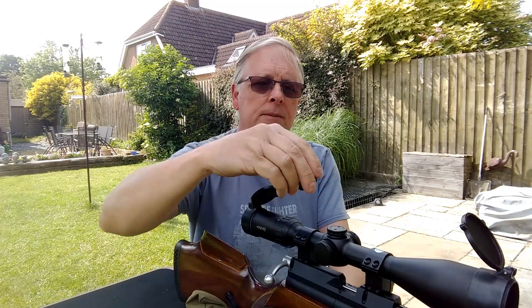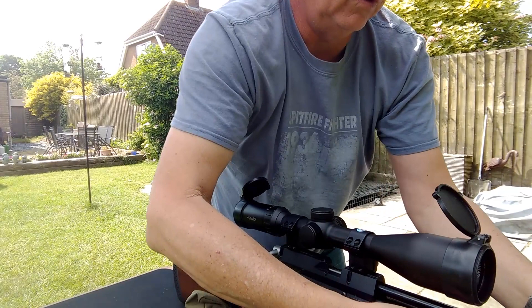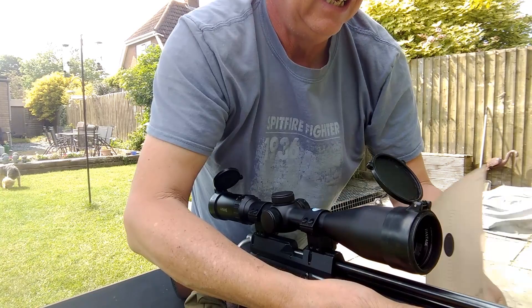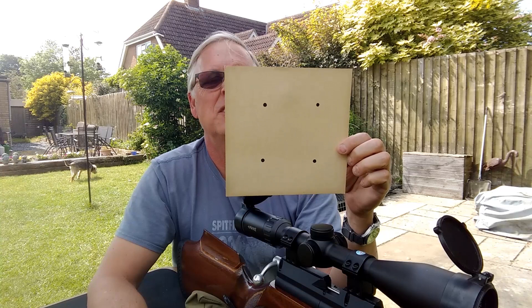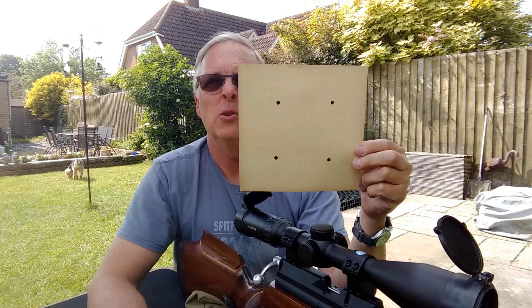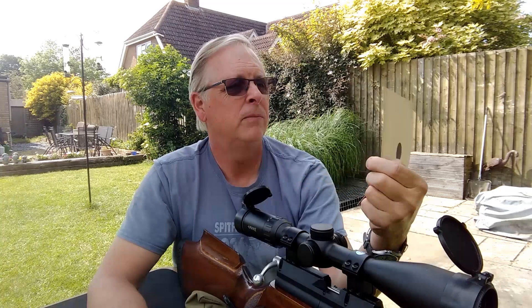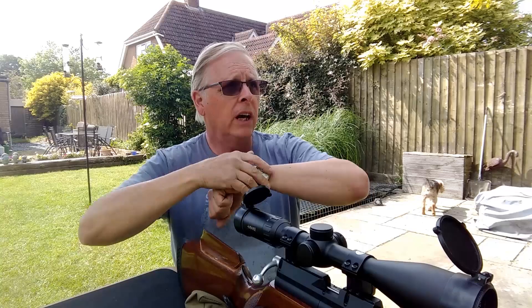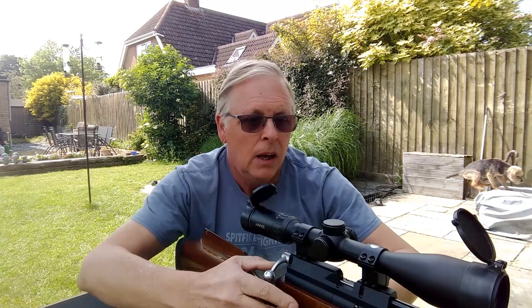Now let me show you — nothing like being prepared. I've got a new target with black dots on it. I like to use black dots about the size of a pellet for grouping — it saves wasting a pellet to make a hole first. I'll go down and change the target, and then we'll do five-shot groups to check how the gun groups with this setup and this zero.